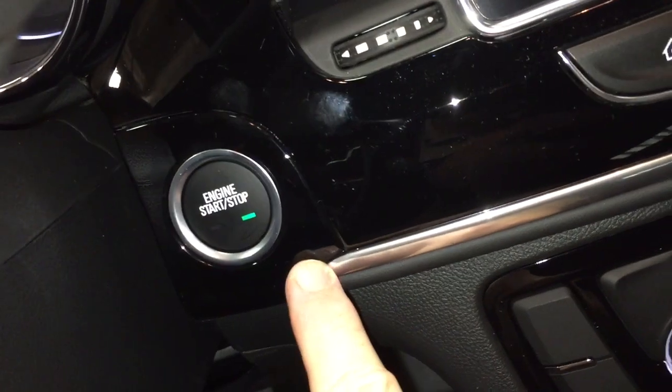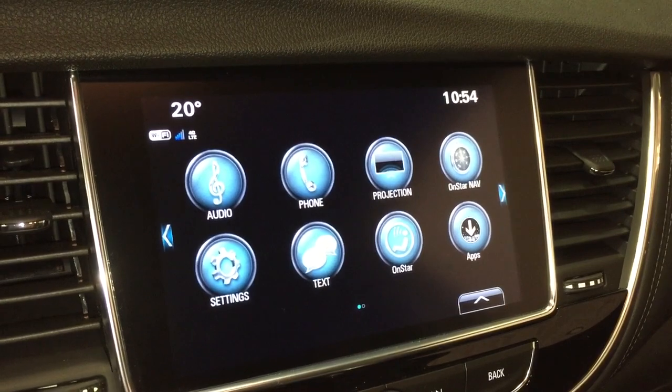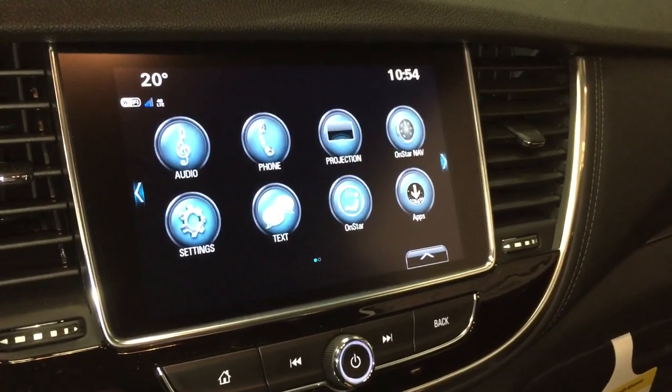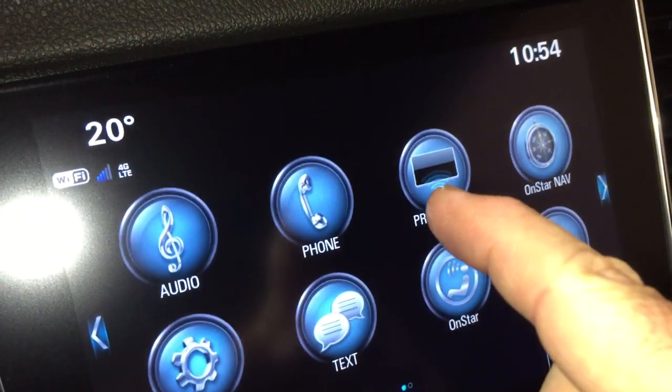You do have a push-start ignition and a full-color touchscreen with AM/FM and SiriusXM satellite radio. OnStar navigation to get you where you need to go. Apple CarPlay and Android Auto are supported with projection.